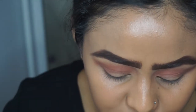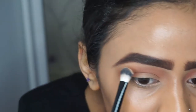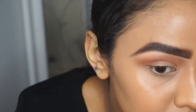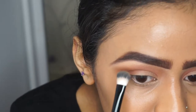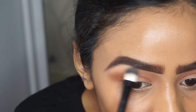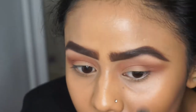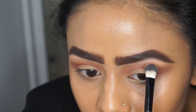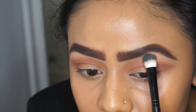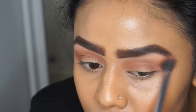Once I'm happy with that color, I'm going to go in with peach smoothie, also by Makeup Geek, and use this to clean up under my eyebrows. I'll put a lot of product where the arch of my brow is first and then blend the rest out. Then I'll pick up the same brush I used for my crease and lightly blend those two colors in together.